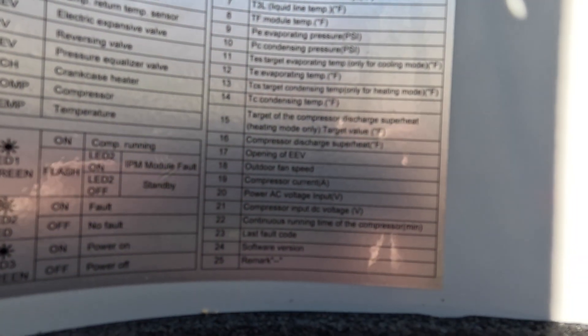Outdoor temp, coil ambient temp. Compressor discharge temp. Compressor suction temp. Liquid line temp. Module temp. Evaporator pressure. Condensing pressure. Target evaporating temperature, only for cooling. Target compressor discharge superheat. Discharge superheat.